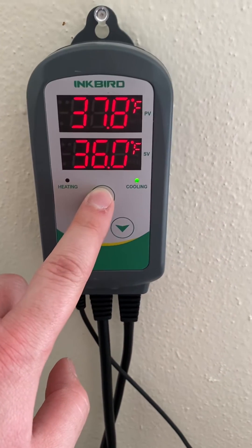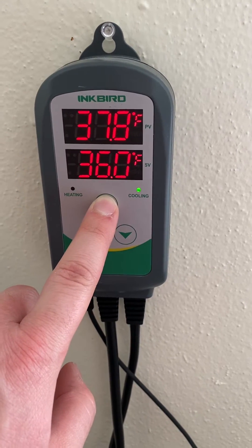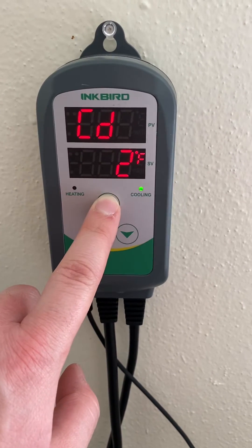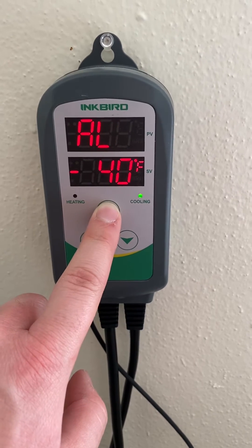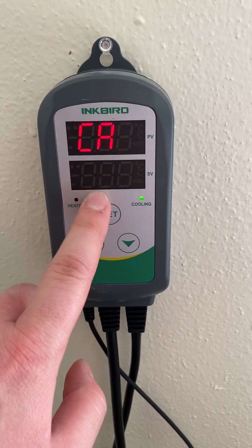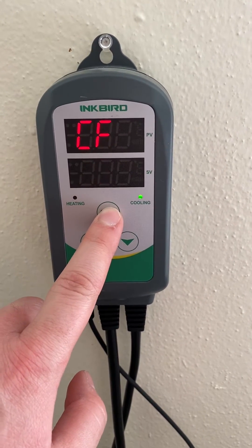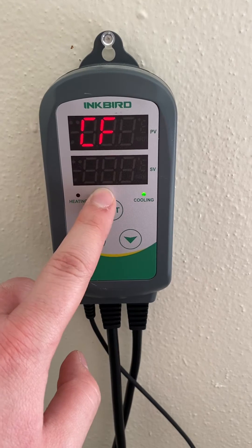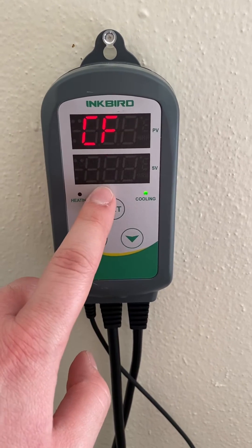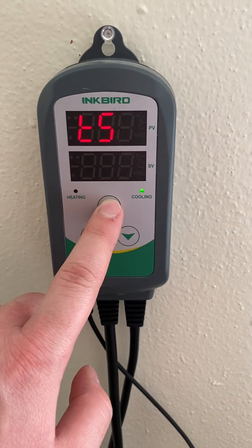On this chest freezer I'm not going to use the compressor delay because I don't feel like that'll be a big deal. It can save the life of your compressor if it's running too often. This is the temperature calibration, which I haven't had to worry about. And this is the Celsius and Fahrenheit setting, so if you like viewing temperatures in Celsius you can change that. And that's about it.